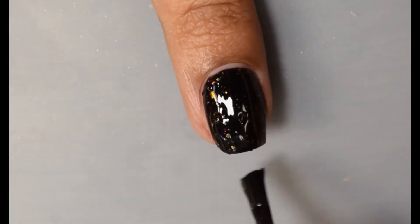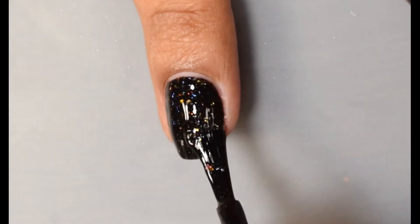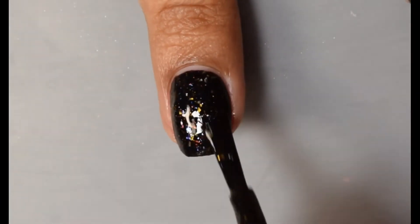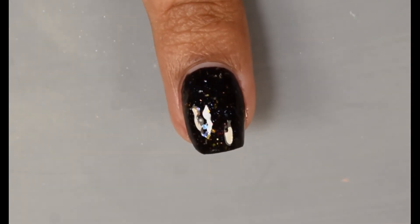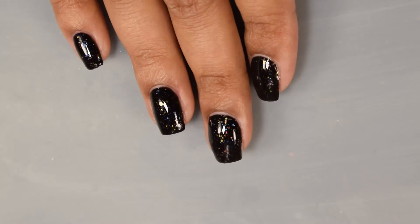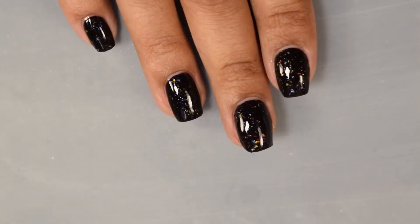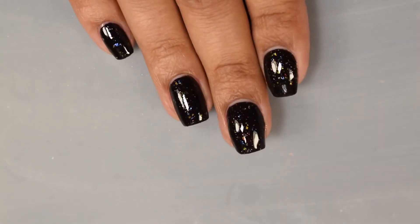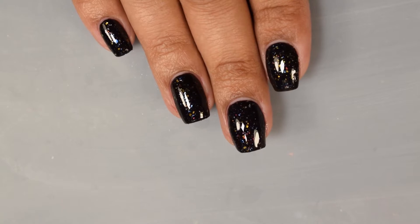Just know in person you can definitely see a full array of colors of flakes in this one and they behave very easily for me. I had no problems with them laying down on the nail or picking up on the brush. It does dry down a bit on the semi-gloss side but I would still recommend a good glossy top coat to really have those flakes pop, which is what you're seeing here on the full hand shot. Really really nice overall and it does have a very nice sparkle from the flakes in the final look.